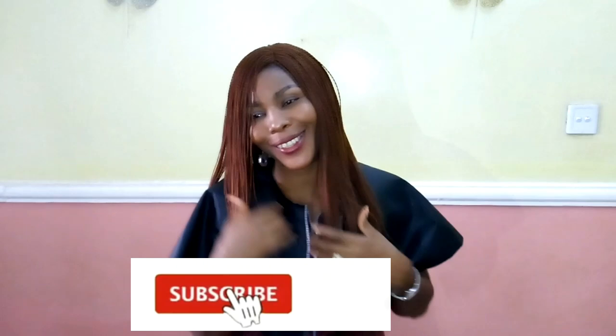Thank you so much guys, thanks to all of my subscribers — my old subscribers and the new ones. I really do appreciate your support for my channel. If you are new to my channel, you're highly welcome. Please do not hesitate to hit the subscribe button, like my video, share my video, and hit the notification bell to get an update whenever I upload a new video.